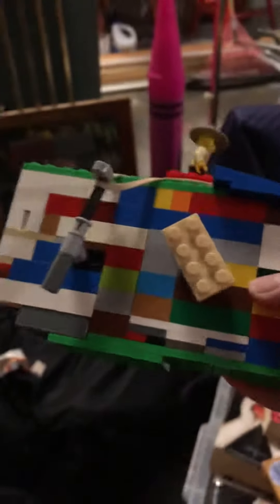Hey guys, I'm back with another video. I'm in the garage. I made this Lego ultra-fast turbine engine with a working throttle on it, so I just put a Lego guy on top because I thought it would look cool.